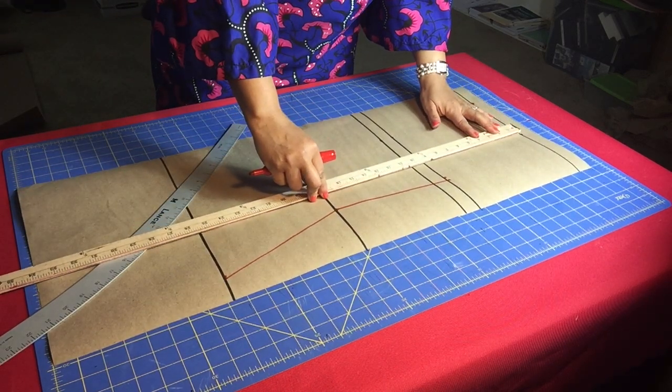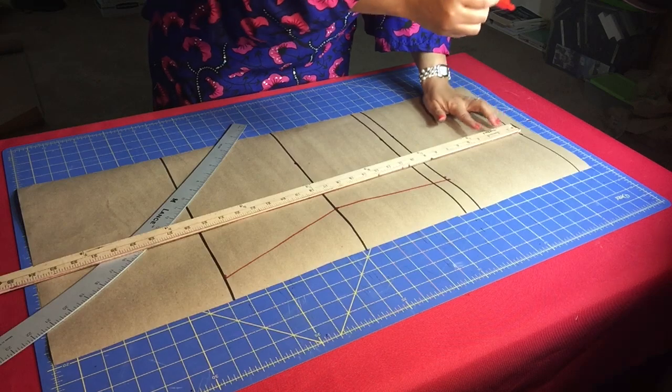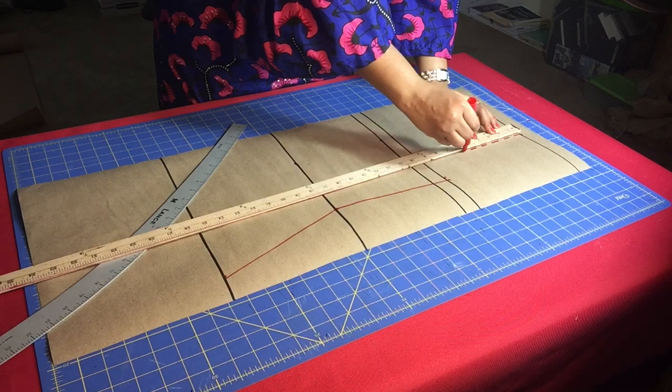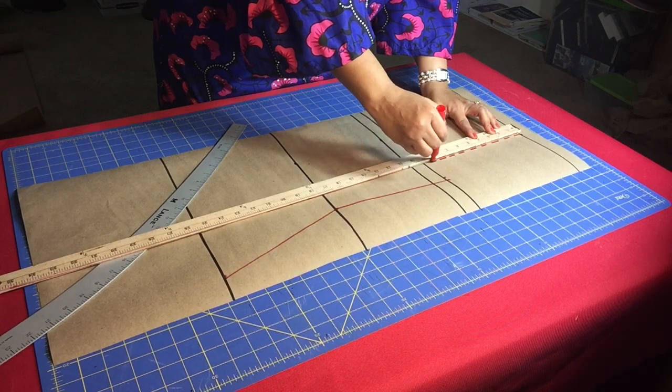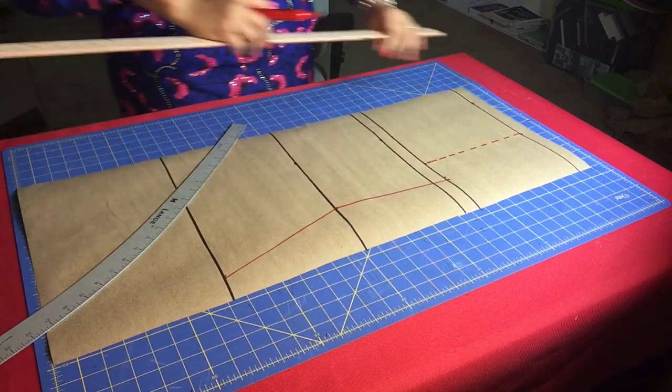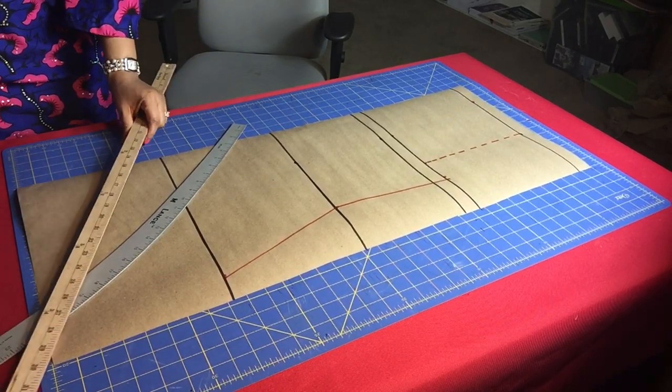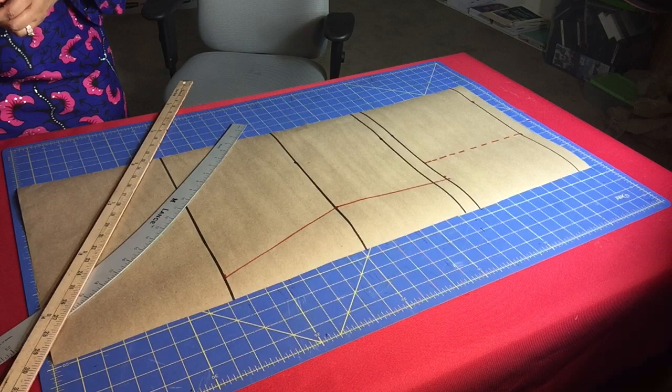Now we're going to draw broken lines from that middle marking of the shoulder line. From that middle point, draw broken lines — this is going to help us draft the armhole section of our bodice.